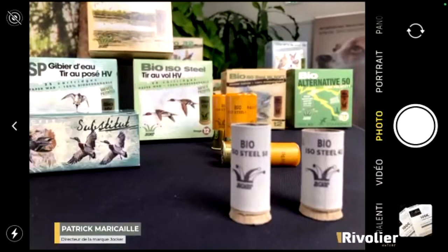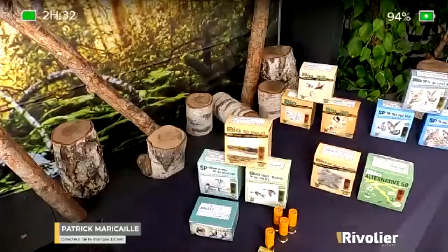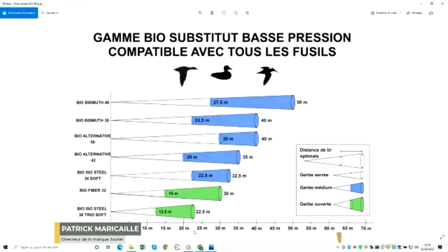In the range, we have two types of products. We have products for firearms proved for steel shot. This is the range made for all non-proved steel shot firearms in 12/67, 12/70 and 12/76 of older generations. You can see that today we have substitutes that are very performant, from about ten metres to around fifty metres.